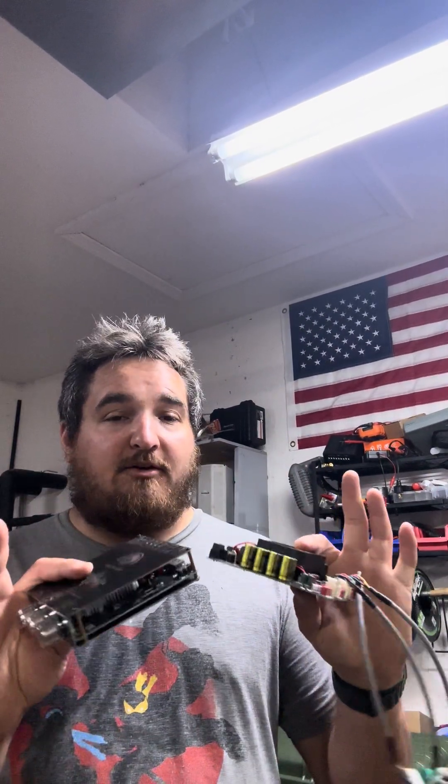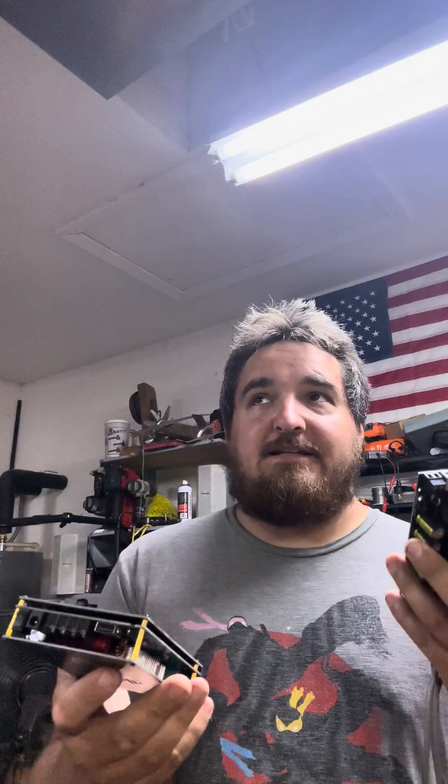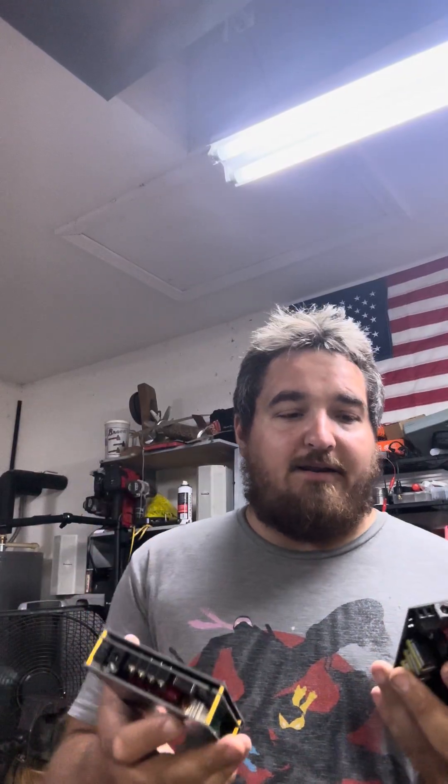So the 1002T technically puts out more power at 24 volts. James York does a ton of videos testing these amps — I haven't confirmed if he's done these two yet, but I think he has. At full voltage — 36 volts for either of these — you're going to get more power than the 1002T, the 1001U, the XPSM, whatever it is.